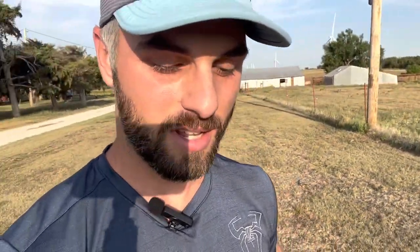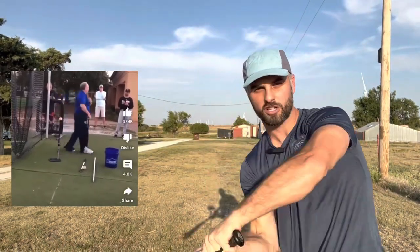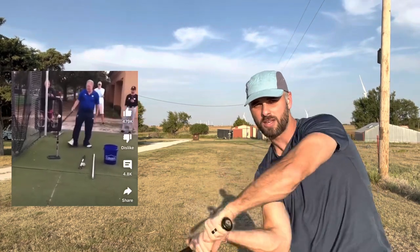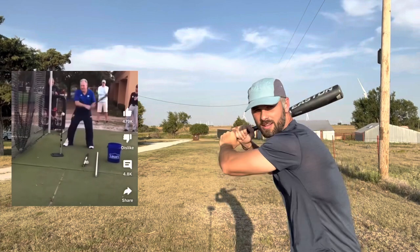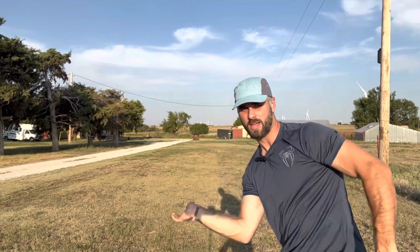This morning I was scrolling through my phone watching some videos on Facebook and came across a video of a baseball coach who was demonstrating a swinging technique, a drill that he uses to really drive home correct swinging motion — just demonstrating the swinging technique that he wanted his players to achieve.